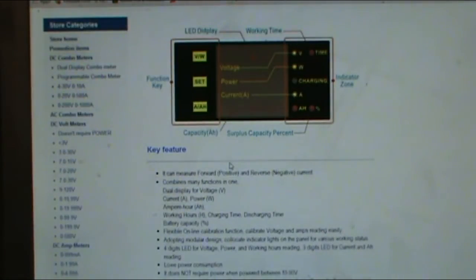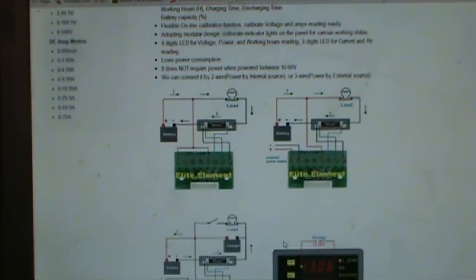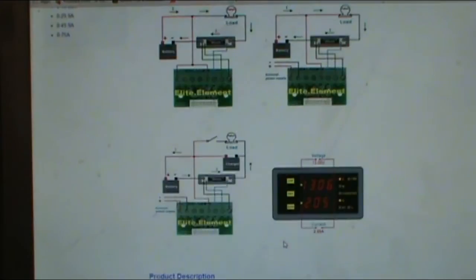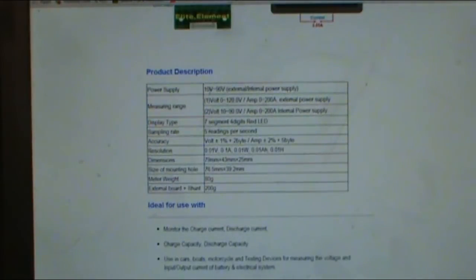It shows how to hook it up through your negative lead, and you can power it off your battery or off an external power supply — we might use an external power supply depending on what takes place. We're going to be hooking this up to a wind turbine so we can see everything. The external power supply range is anywhere between 10 and 90 volts.